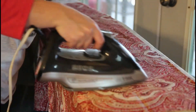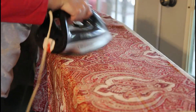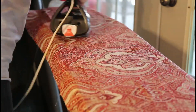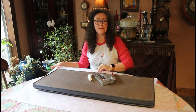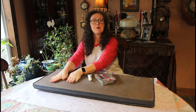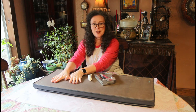I like to start by giving this a good ironing. I've laid out my fabric upside down here and I put my bench cushion part here also upside down.